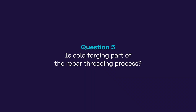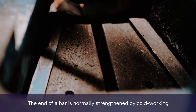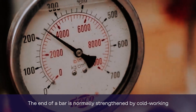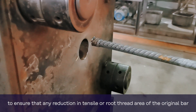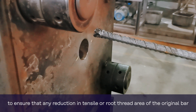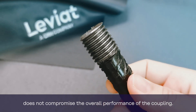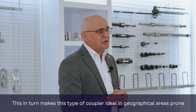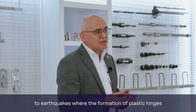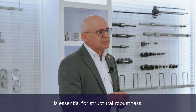The fifth question: is cold forging part of the rebar threading process? The end of the bar is normally strengthened by cold working to ensure that any reduction in tensile or root thread area of the original bar does not compromise the overall performance of the coupling. This in turn makes this type of coupler ideal in geographical areas prone to earthquakes, where the formation of plastic hinges is essential for structural robustness.